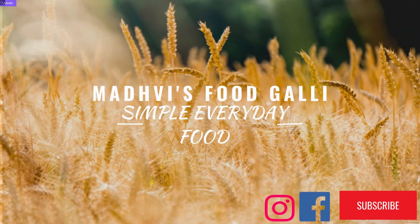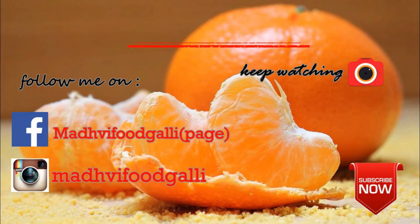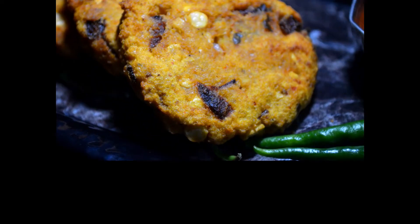Hello everyone! Welcome to Foodgilly. I am Madhvi, and how are you? It will be very good, I guess. If you haven't subscribed yet to my channel, please subscribe, like, and share it with your friends and family.